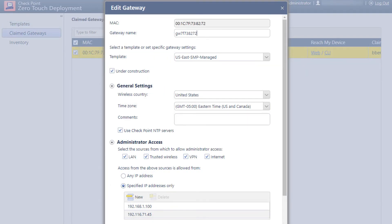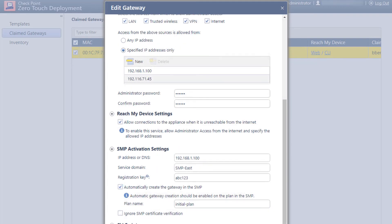When we return to claimed gateways and click on the gateway object, notice that it inherits the settings from the template. If the appliance is centrally managed using the cloud-based security management portal, we define the IP address of the manager, the service domain, registration key, and if allowed, can have the gateway automatically created within SMP when it first registers with the cloud-based SMP service.